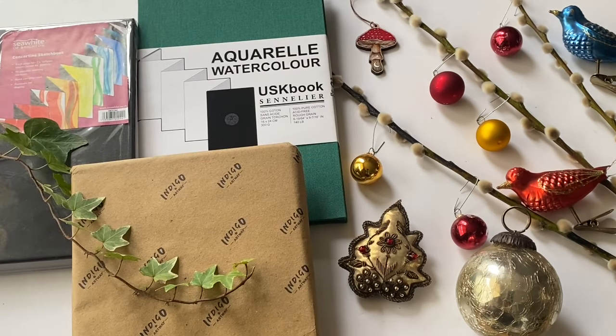As for prices, the linen-bound 100% cotton Sennelier comes in at around about 15 pounds online — maybe a bit more, maybe a bit less depending on where you shop. I'd say that offers really good value for those who like their sketchbooks made from 100% cotton with that good artist-quality texture. It's archival paper, so a really good gift for a professional artist.